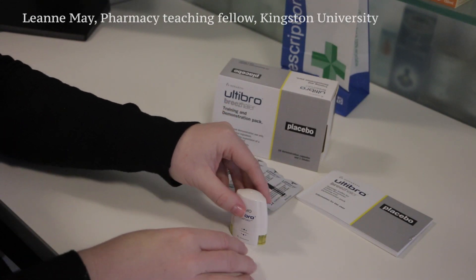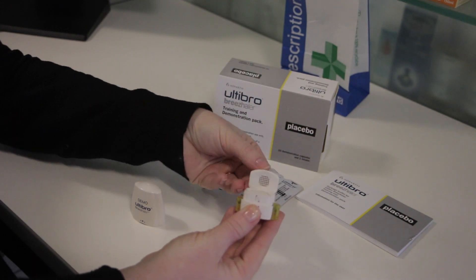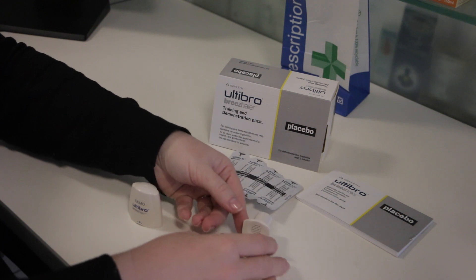This is the Ultibro Breezehaler. First remove the lid. Tilt back the mouthpiece. You're ready to place the capsule inside the chamber.